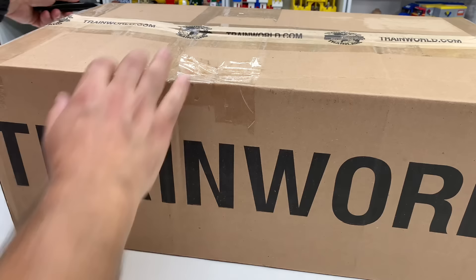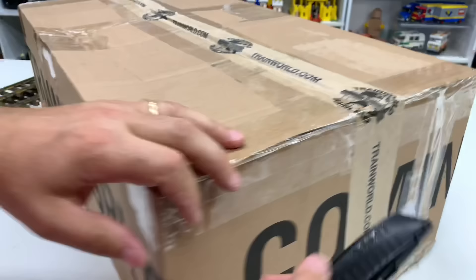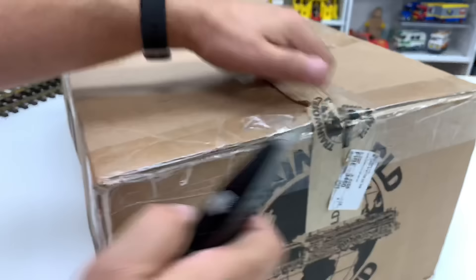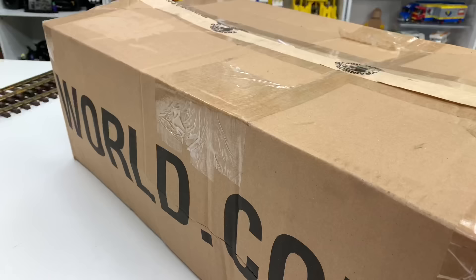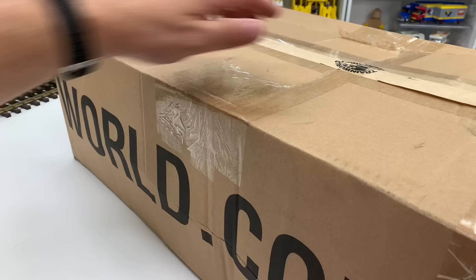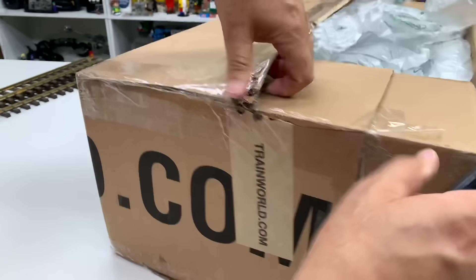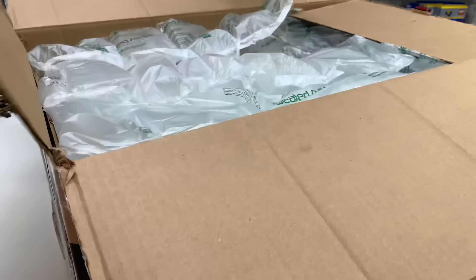Train World always has stuff I want to buy and I just can't afford to buy everything, but I did get this — it's rather large. I was watching Ken's live streams over at Train World on YouTube and Facebook. I caught one on the replay — not live — when they had a bunch of different manufacturers. There are a lot of new products coming out.